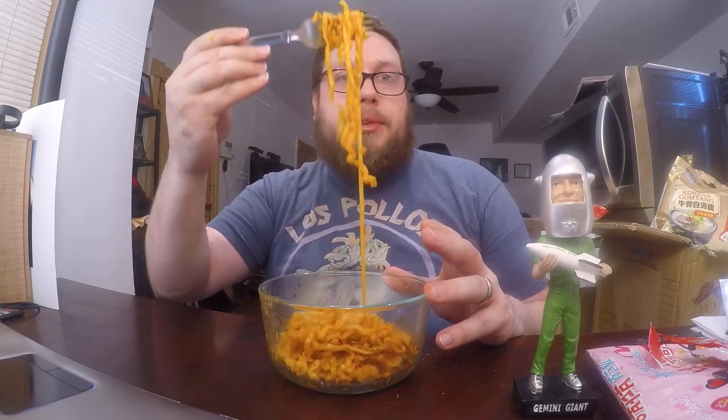Even though it's that broader flat noodle, it still has that nice bite and chew that the other Samyang noodles are known for. I appreciate that — Samyang has one of my favorite textures and consistency when it comes to noodles. You definitely get a tomatoey and cheesy flavor from it as well.